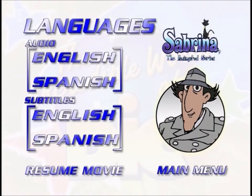Welcome to the languages menu. This menu will give you the ability to change the soundtrack you hear while watching the episodes. You can also select a subtitle language to read or turn the subtitles off. If you would like to watch the episode with the Spanish soundtrack, just use the arrows on your remote to move the glow around the Spanish button in the soundtrack section, then press select or enter. You can do the same thing with the English button to select the English soundtrack.